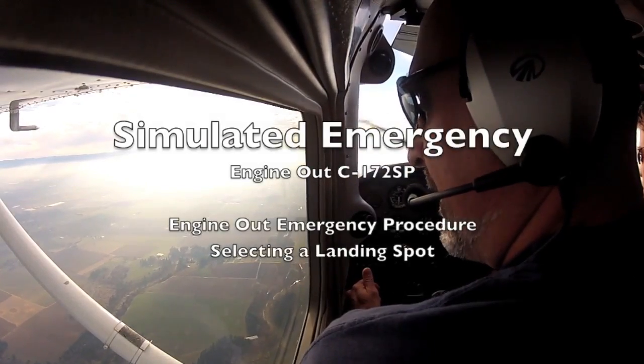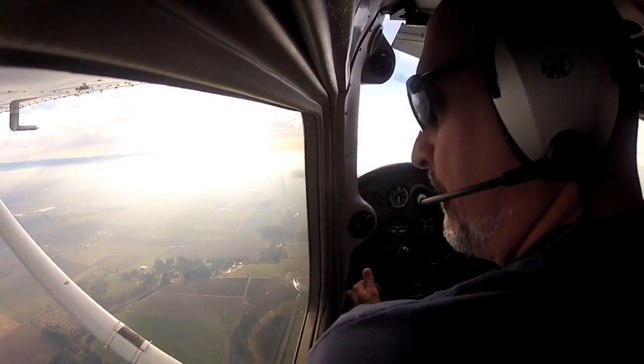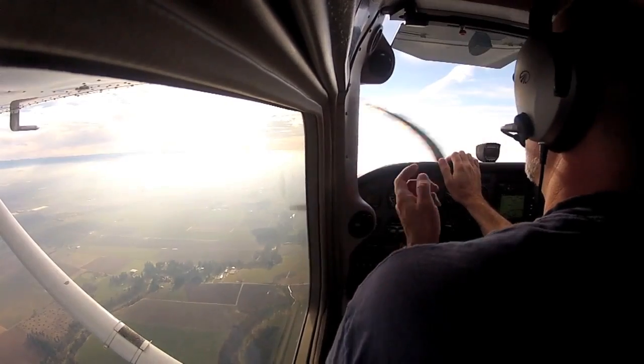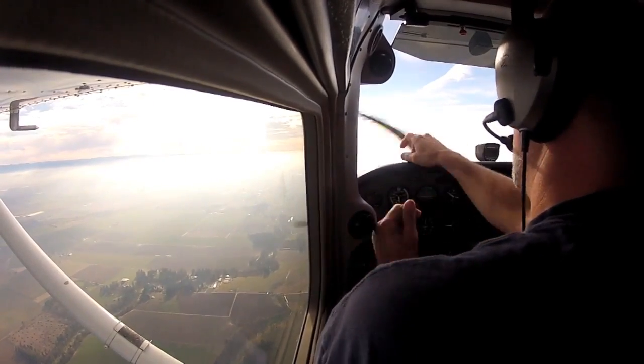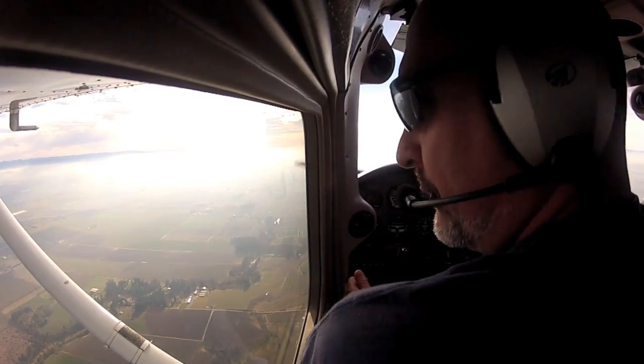There's a drag strip called the Gimli Glider — really interesting, so just keep that in the back of your mind. Here we go, I'll start an engine failure. Isn't there another little runway just right here somewhere? Yeah, there's actually a grass one right behind us as well.